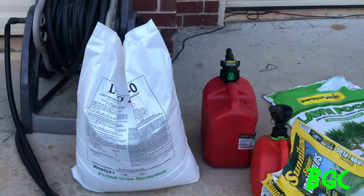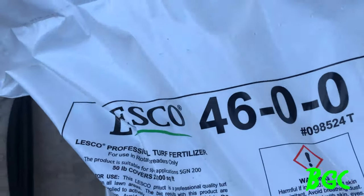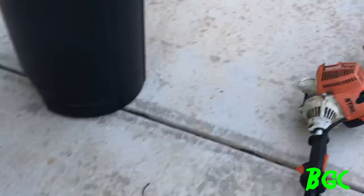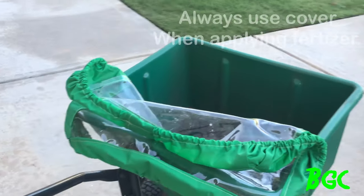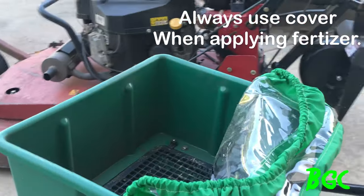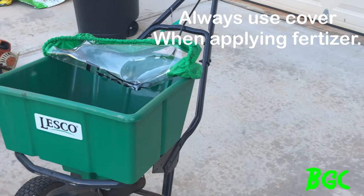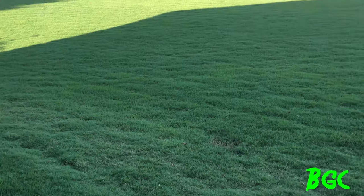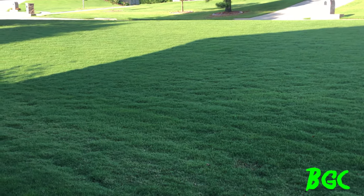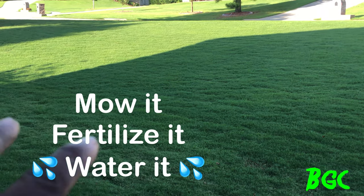We're gonna run this 46-0-0 again. We're gonna use the Let's Go spreader and put this thing down. Before we do that, we're going to give it a cut and get it right, because the best way to apply your fertilizer is to cut your lawn first - make sure your blades are sharp - cut your lawn first, then apply your fertilizer.